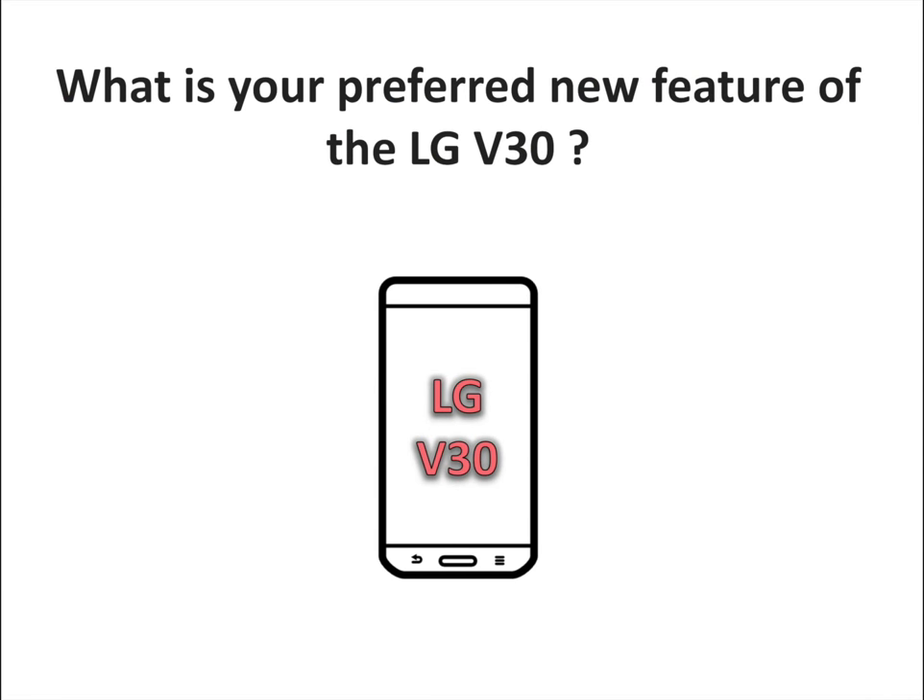What is your preferred new feature of the LG V30? Let us know your thoughts in the comments. To discover more Android and LG-related content, don't hesitate to subscribe to the S-Sorrels channel.